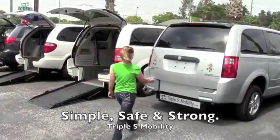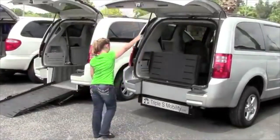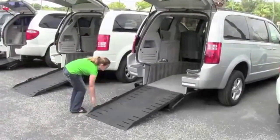At Triple S Mobility, our wheelchair vans are manufactured simple, safe, and strong. They're easy enough to open and use that a nine-year-old girl can simply put the ramp down and prepare the van to be used.